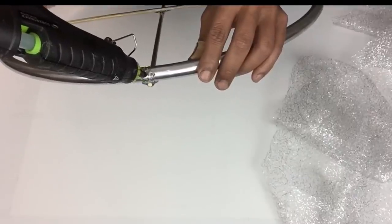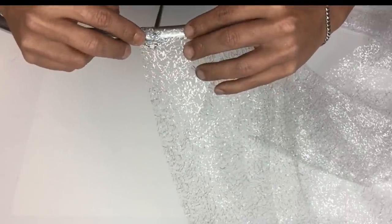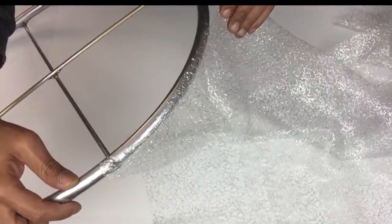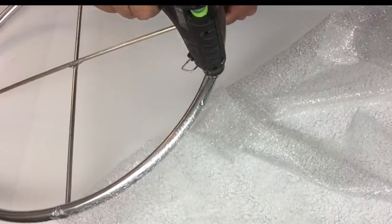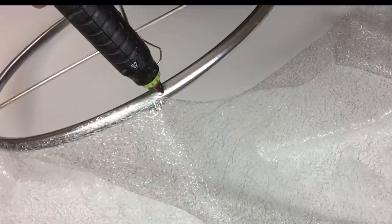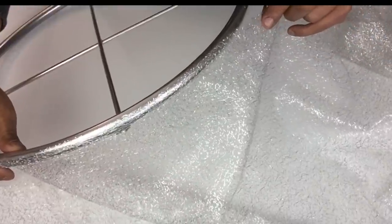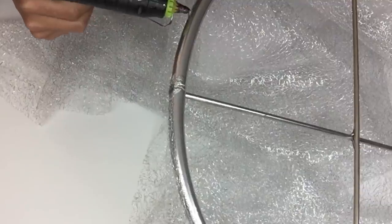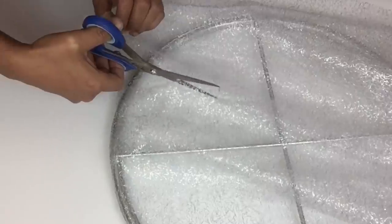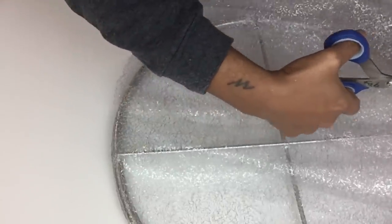Once I was done I took my fabric and I'll start gluing it on to the hula hoop, applying glue and continuing to glue the fabric as I go. Once I was done gluing my fabric I cut off the remaining fabric, and on the outer part of the fabric I just applied hot glue to hold it in place.